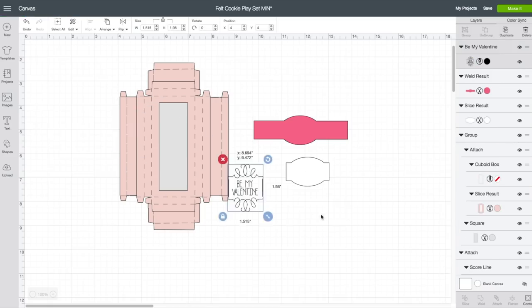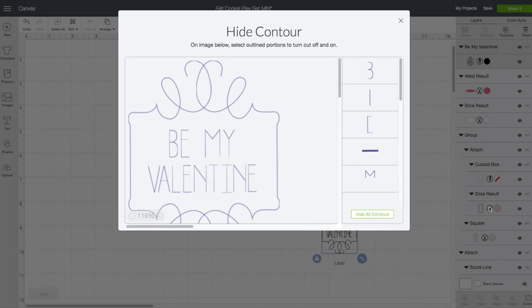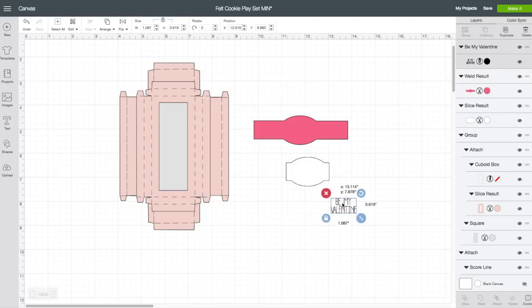Now we see the greeting does have a squiggly frame around it. I am going to remove the frame, so I have this piece selected. Again, bottom right — click on Contour. This time rather than choosing Hide All Contours, you want to take your mouse and click on each section of the frame. You see when your mouse goes over it, it kind of lights up. Click on that piece and this piece as well, then click the X. Now we just have the text.